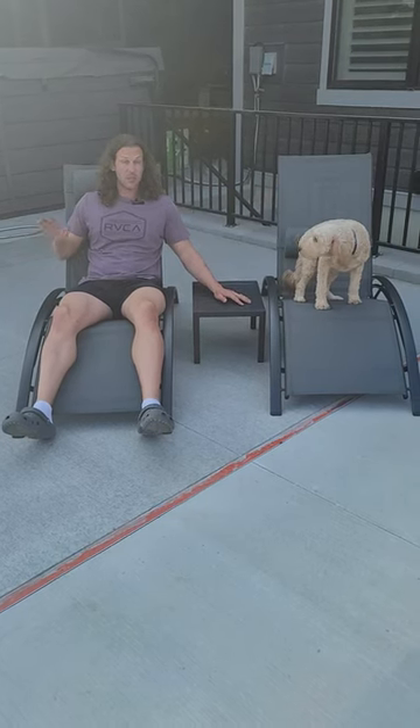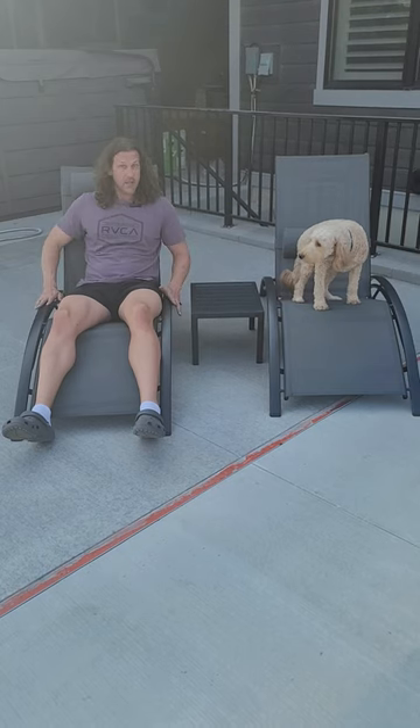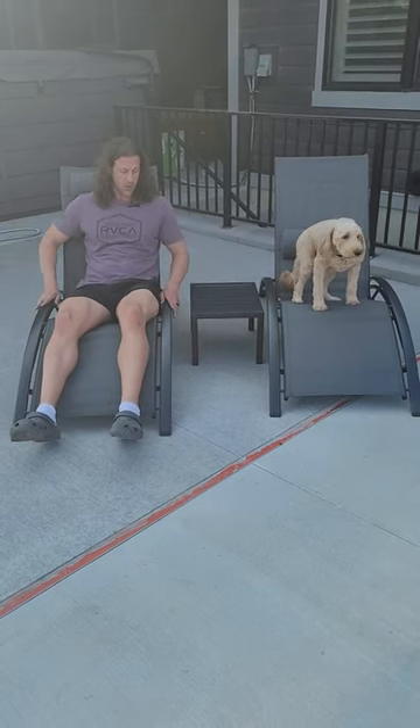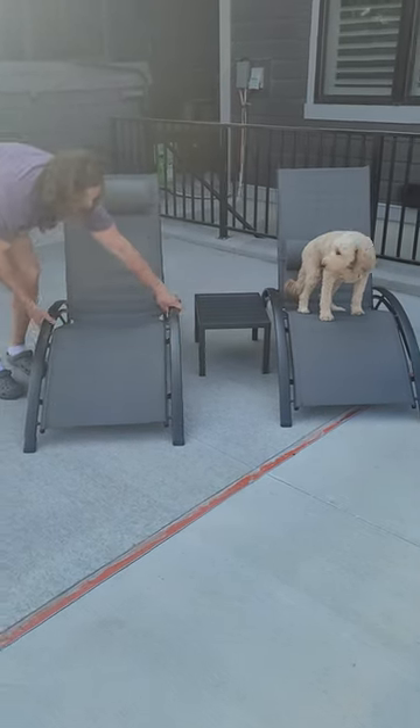These lounge chairs by Purple Leaf are amazing. The nice thing about them is they are kind of lightweight, but they still hold plenty well. I'm like 220 pounds, so they're nice and sturdy, even though they are fairly lightweight.